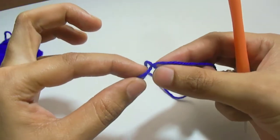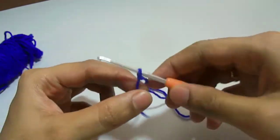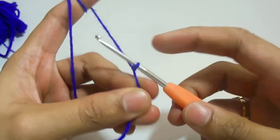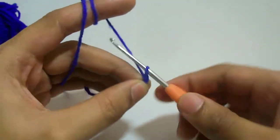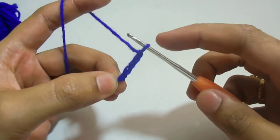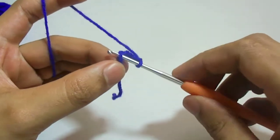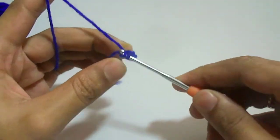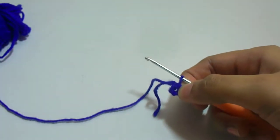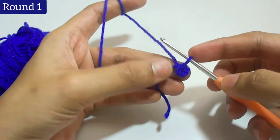First we will work a slip knot, then chain 5: 1, 2, 3, 4, and 5. Then insert the hook in the first chain and work a slip stitch. This forms a ring of chain.